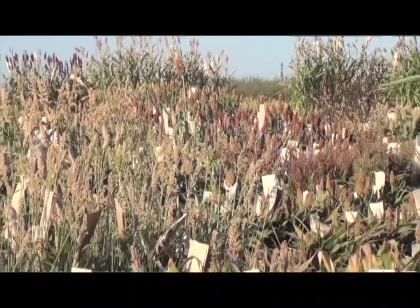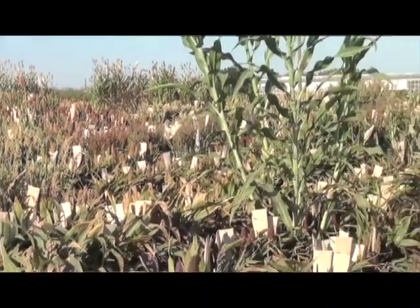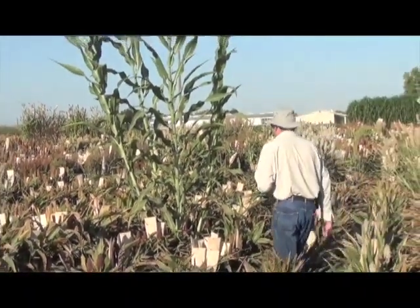I'm here with Jeff Dahlberg, Director of the Kearney Ag Center. I'm working on this particular crop called sorghum, and sorghum is actually a very important crop worldwide, primarily for grain production, but it has a very wide range of uses. One of those uses happens to be for forage production. What you're seeing behind me is photoperiod-sensitive forage sorghum that will grow very tall on 18 to 20 inches of water. This has some potential use for the dairy production systems here in California.